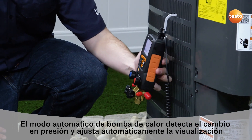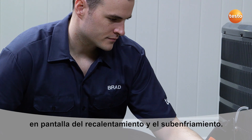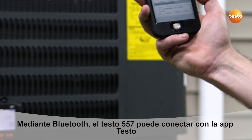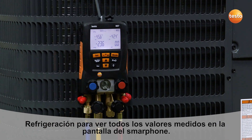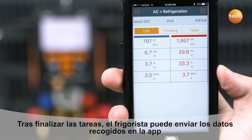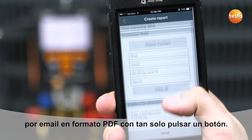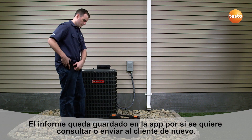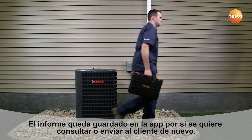Automatic heat pump mode detects pressure changes and automatically adjusts to display the correct superheat and subcool measurements. For further convenience, a Bluetooth equipped manifold can connect to any smart device using the Testo refrigeration app. The app allows for simultaneous measurement display between the instrument and your smart device. Once your service is complete, the detailed data gathered by the app can easily be sent as a report at the push of a button. The report can then be saved by you or your customer for future analysis, ensuring clutter-free record-keeping.